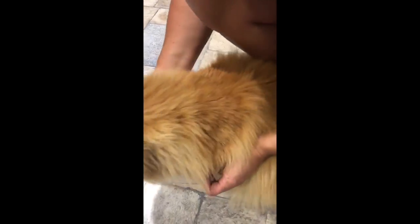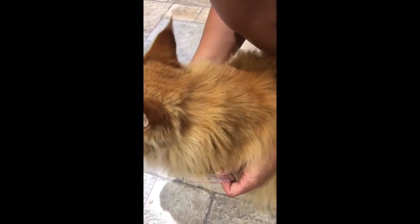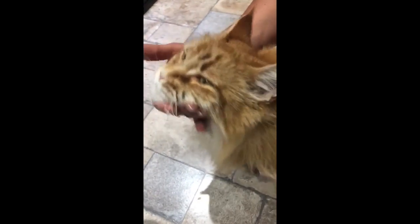So we have Belle who's unfortunately got a tick. We've been fighting these ticks all summer, so we're just going to get rid of it. I've got two tick removers here, two sizes.